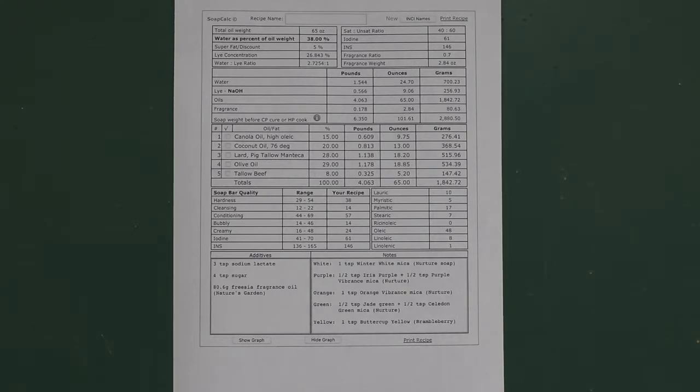I'm also putting in some sodium lactate to harden it a bit, as well as some sugar to improve the bubbliness of it. I'm using Nature's Garden's freesia fragrance oil, which is not only a very good smelling oil but it also doesn't seem to accelerate or discolor a soap in any way.